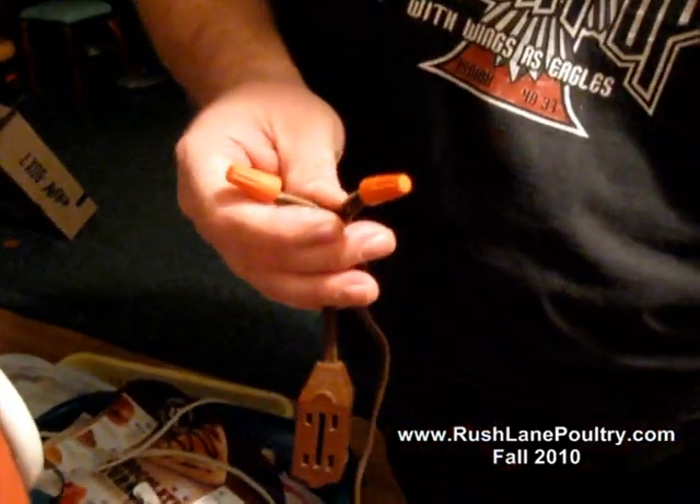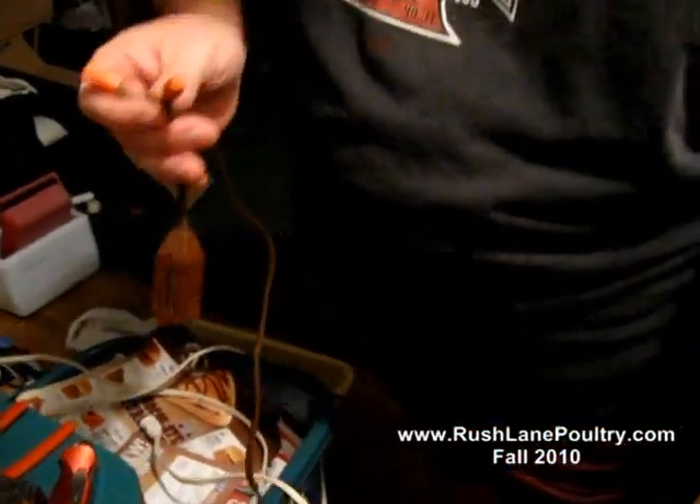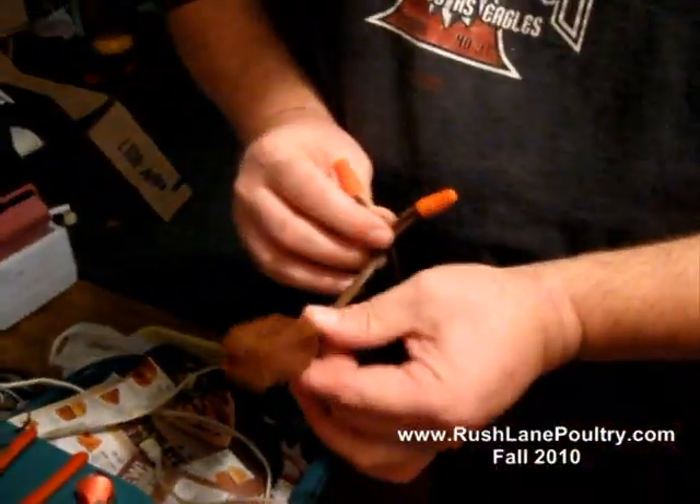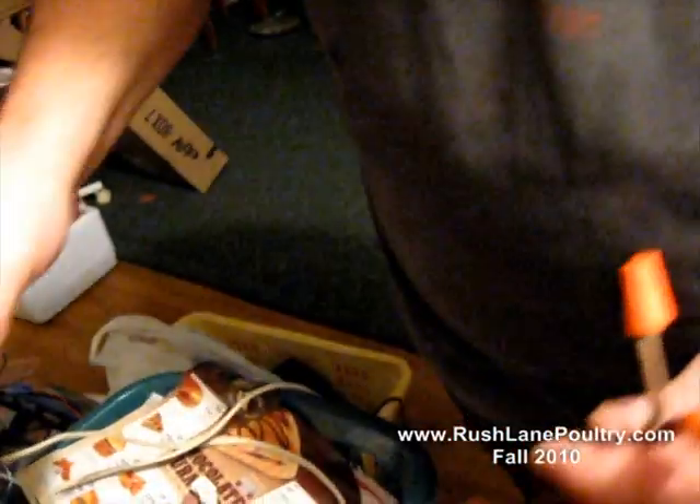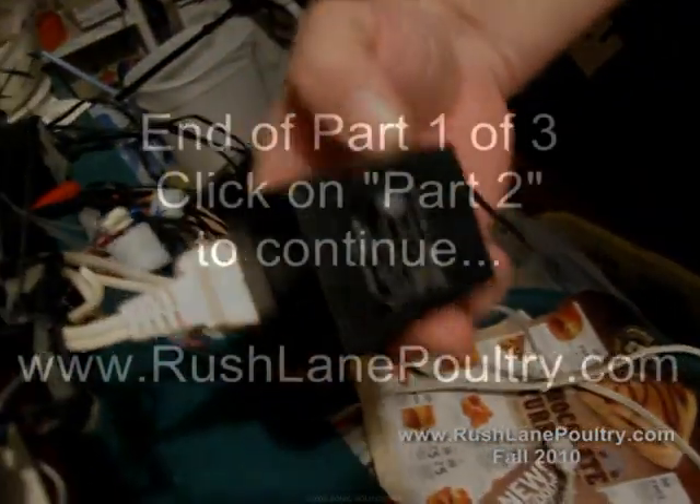That plugs into the wall, any socket. The reason we're doing this right here is most of my power sources, as you see right here on this incubator, is this — it's a perfect example.